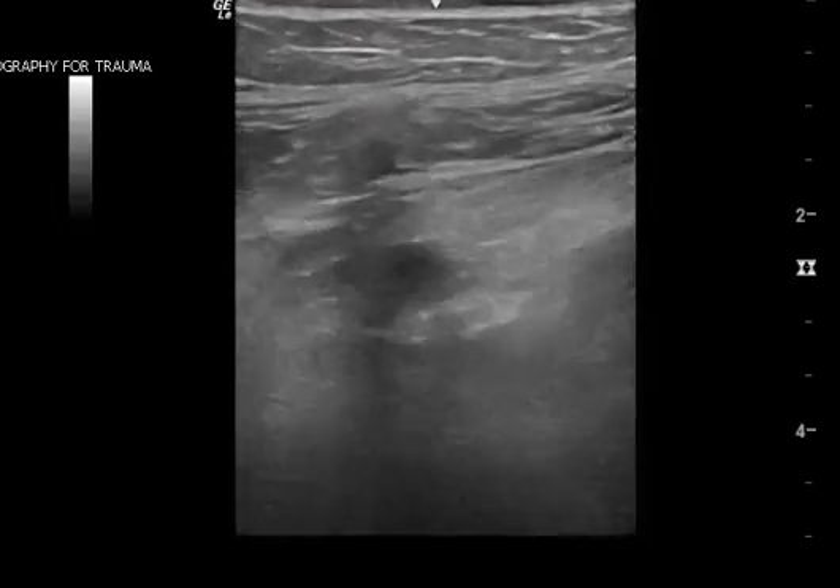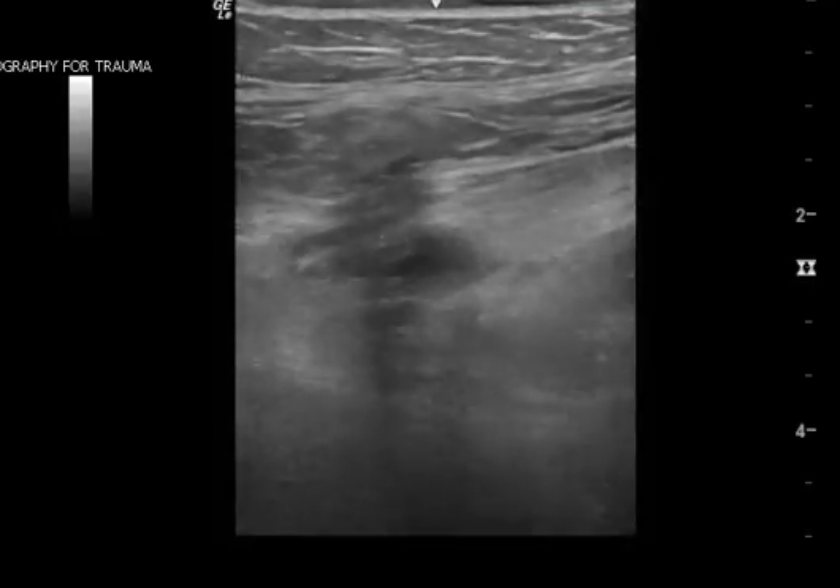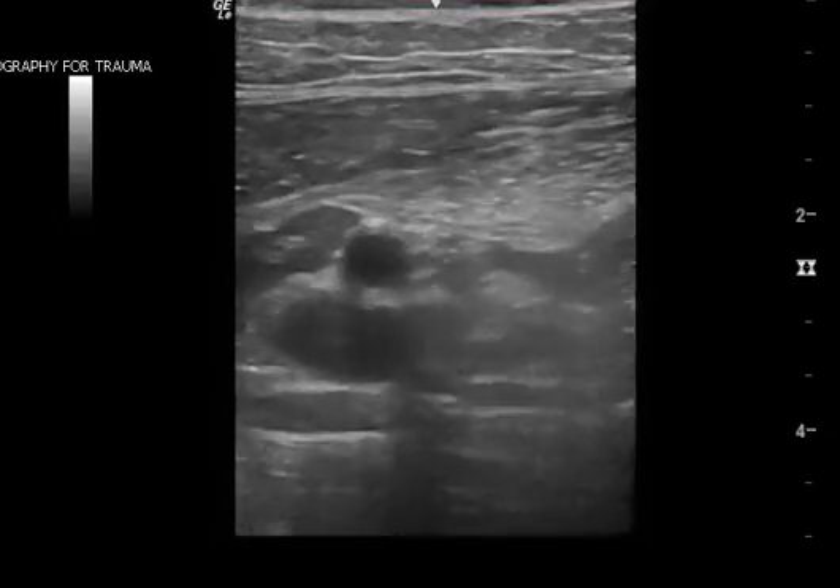It's important that when you're doing DVT ultrasound that you really get a good view of the greater saphenous vein, because if there's a clot there, that is considered a deep venous structure and it's something that we would treat.